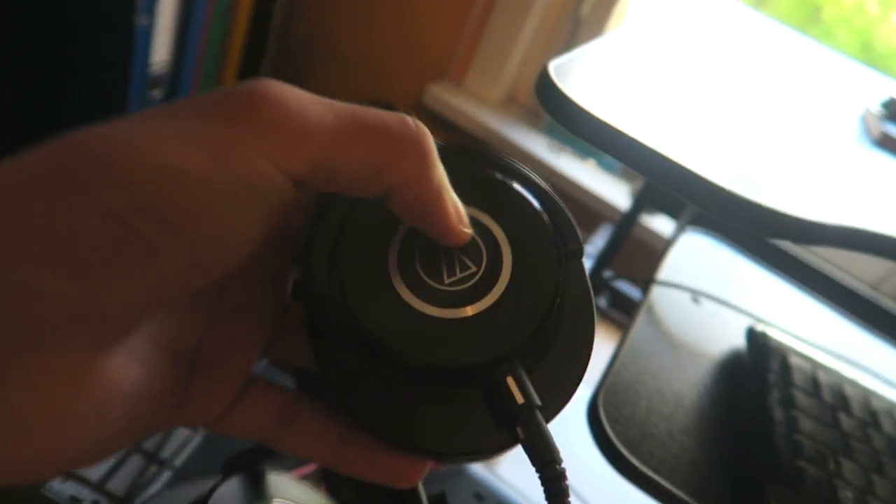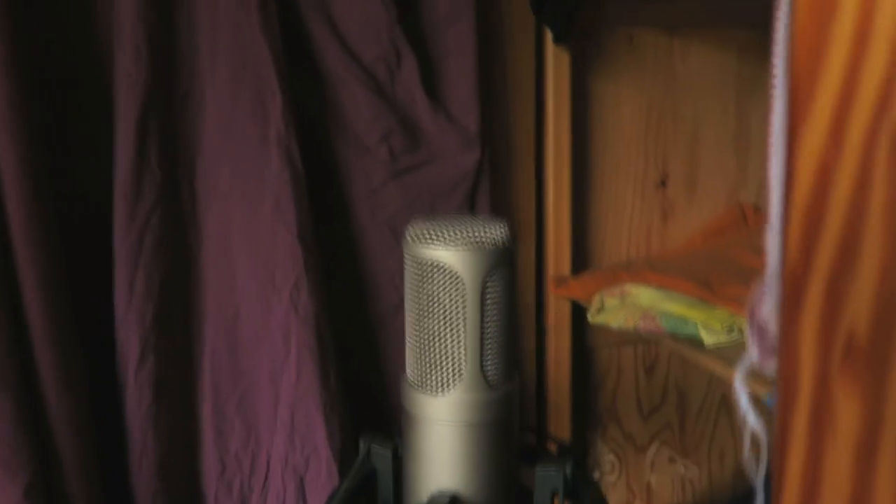And then I have these M-Audio Technica M40X as headphones. And yeah, man, being honest, it's really not about gear. This is a more expensive microphone over here. And yeah, this is very much what I use.